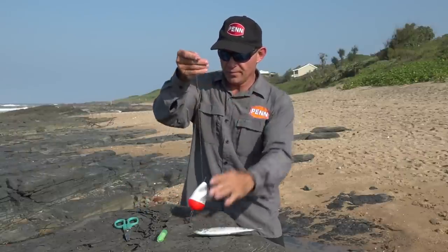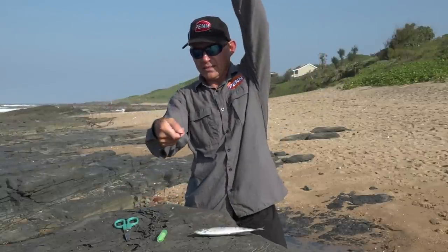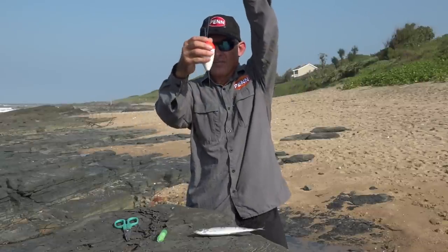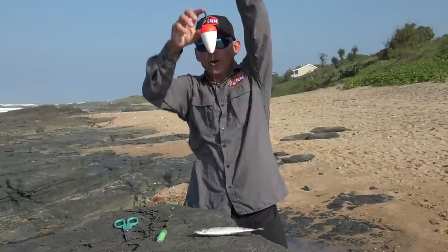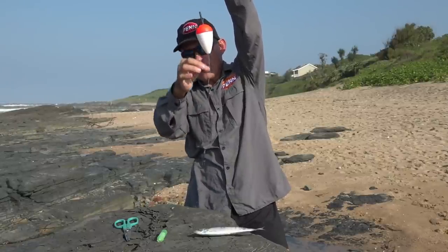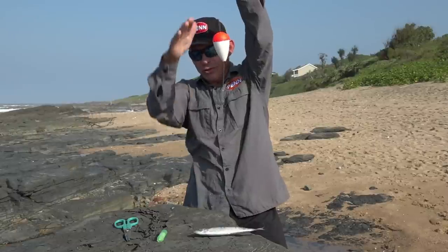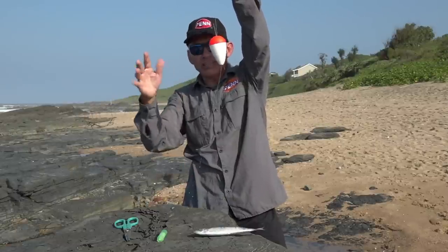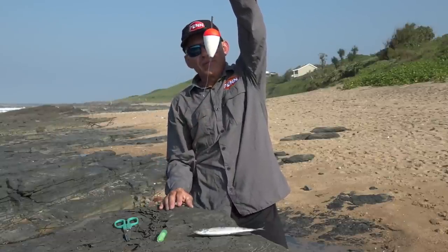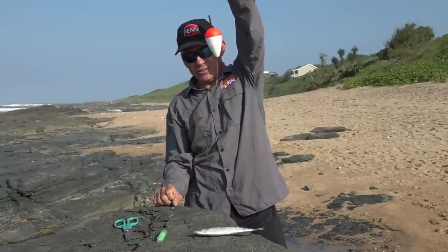What you're left with is basically this — your main line coming from your rod, your big float, another piece of main line. You'll determine the depth based on the water you're fishing in, but generally it's about half a meter. And then your shad trace. That's a basic setup of this trace.